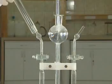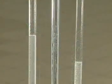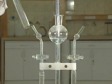To identify the gaseous products of the reaction, we collect each gas in a test tube and check its behaviour in the presence of a glowing splint.